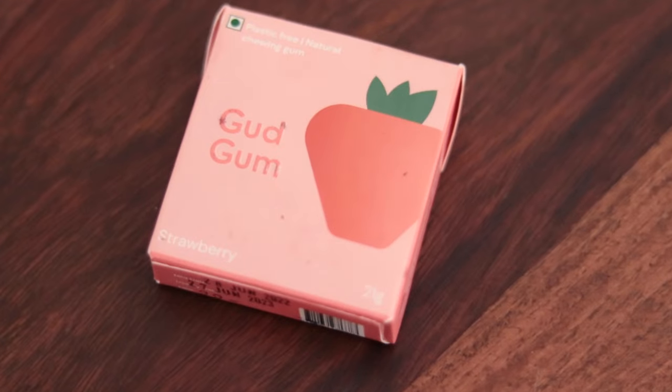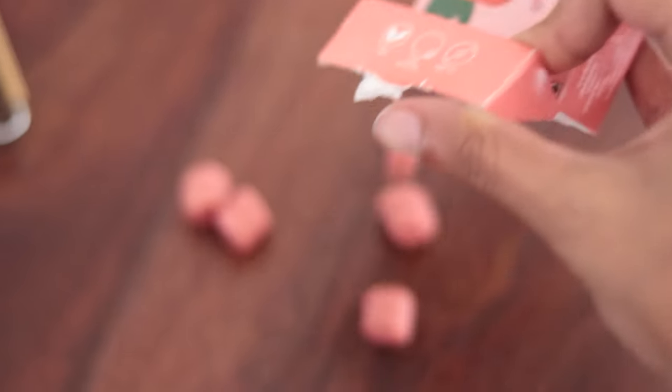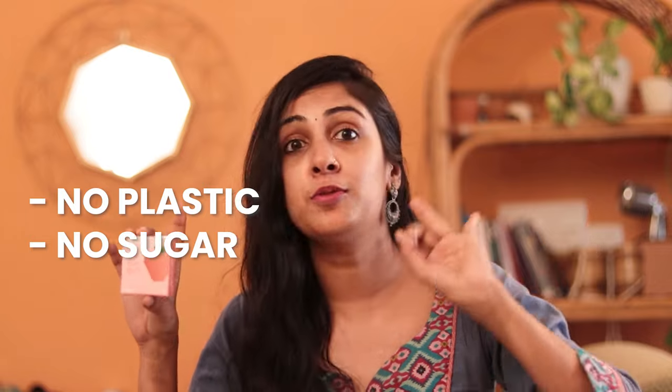We do have an amazing alternative in the market today, which is a plastic-free chewing gum. This is from a brand called Good Gum — this is not a sponsored video, I just recently purchased their product and tried them out. Honestly, it is no different from other chewing gums I've tried, and the good thing is there is no plastic, no sugar, and no artificial flavoring. So if you are a chewing gum person, definitely try this because it is biodegradable and does not stay on earth forever.